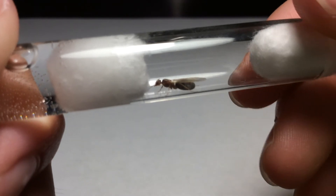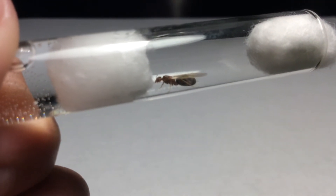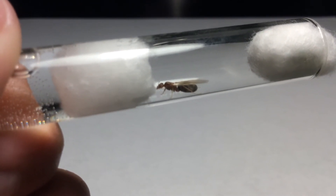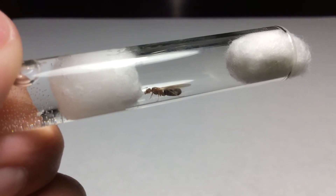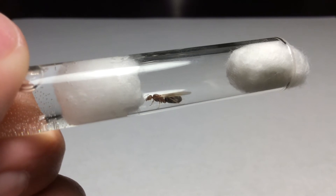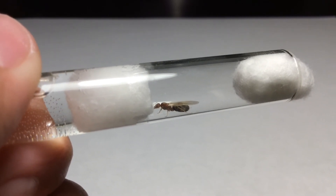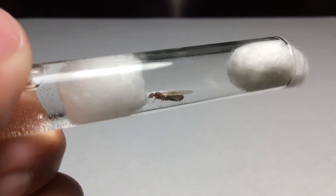This queen is a Doromyrmex bicolor. In the previous video where I made my unidentified queen ant video, I think that queen is a Doromyrmex insaneus, but I'm not too sure. Please comment down below on what kind of species you think that queen is on that video. The link will also be in the description, as an i-card at the top right corner — click on that to go to that video.